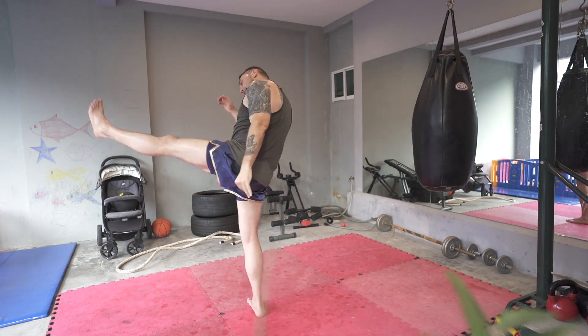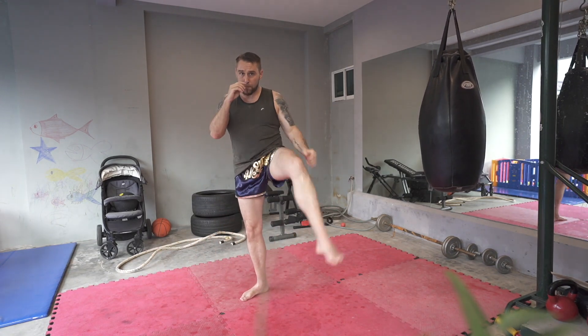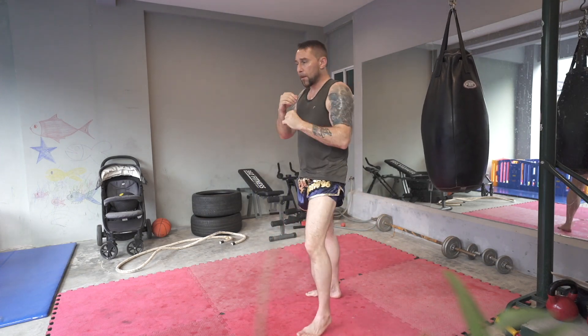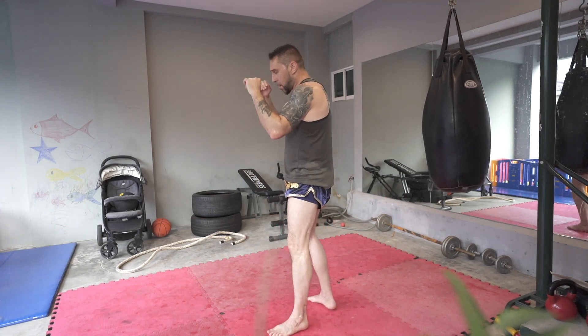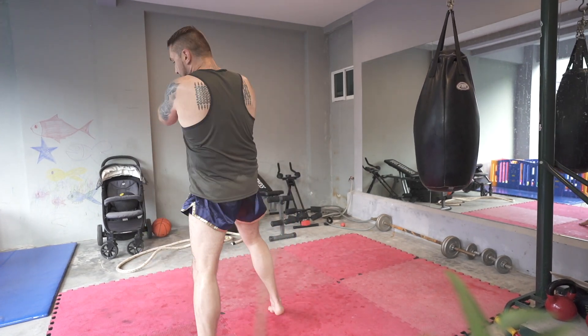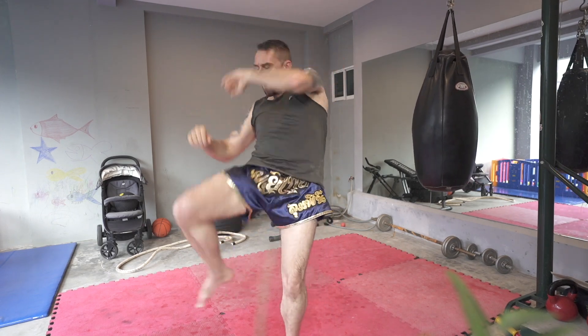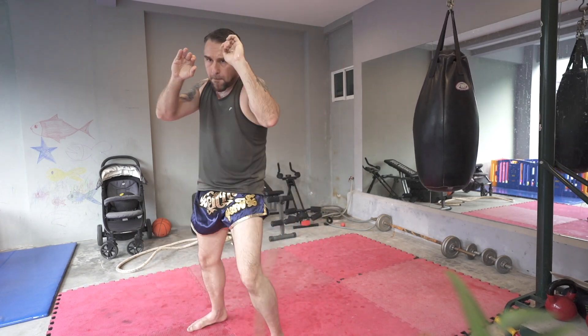Bam, bam, bam — jab, jab, boom. You can do two jabs, you can do two teeps. Boom, boom. Bam, jab, bam, boom. Switch knee, elbow, great side. Boom, boom.